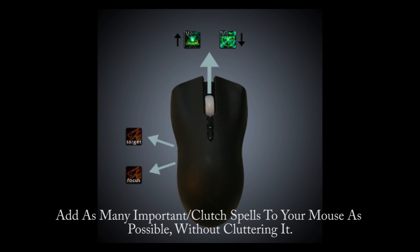I really advise putting spells on the mouse because you can use Shift, Ctrl, and Alt as modifiers on all those buttons, and you can put a lot of spells on your mouse. You want to add as many spells as you can to your mouse, but don't clutter your mouse just to avoid cluttering your keyboard. Additionally, some mice have buttons on certain sides that are uncomfortable to hit, so don't bind spells to those buttons if you find yourself unable to accurately hit them.